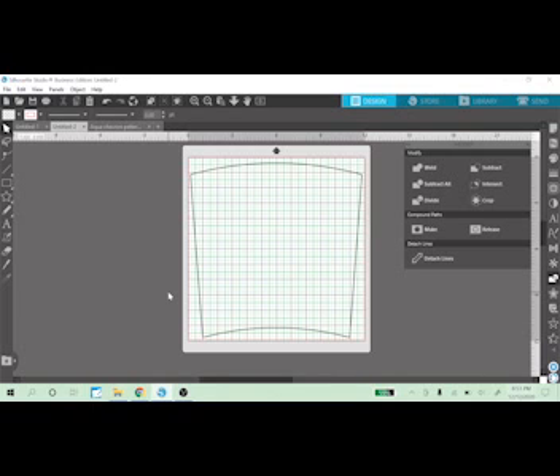We are going to do a template for the 20 ounce skinny. The one I have here is for the 24 straight, but I'm going to show you how to do the 20 ounce skinny — it's a tumbler a lot of people use, so you'll also have this template when it's all said and done.